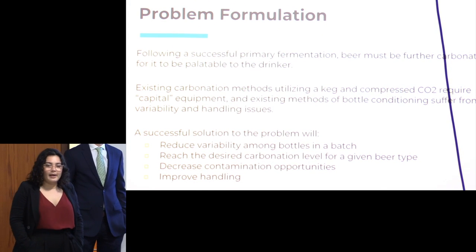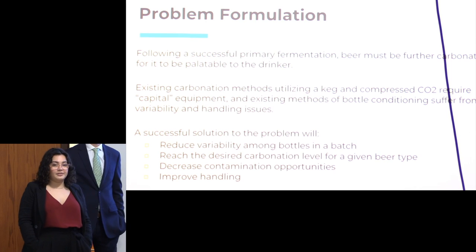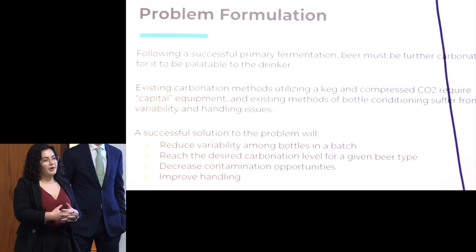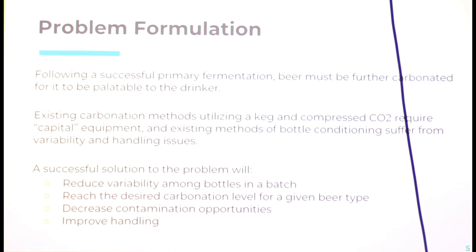Following your primary fermentation, you have green beer that's not fully carbonated, and this process can be kind of clunky for a home brewer. Different ways to carbonate include kegeration or forced carbonation, but for a home brewer that includes a lot of capital costs and initial investment. Especially for a novice, you're not going to want to commit to that purchase or the storage space. So a lot of novice home brewers will bottle condition their beer by adding priming sugar and relying on suspended yeast, which has already gone through a full fermentation and flocculated out. This can have variability issues bottle to bottle and batch to batch.